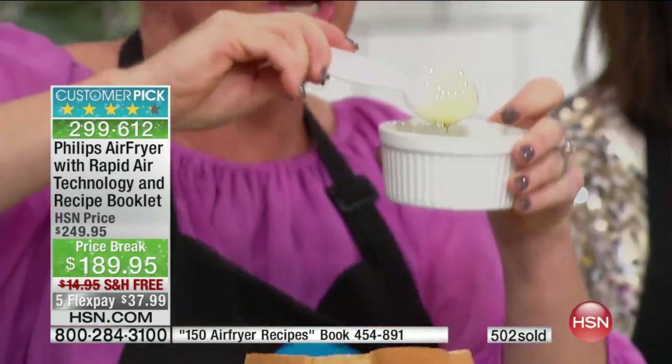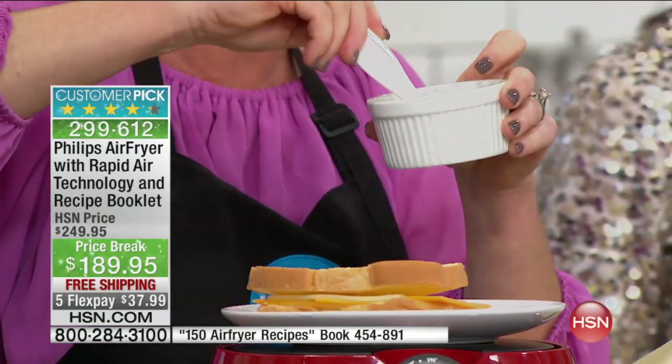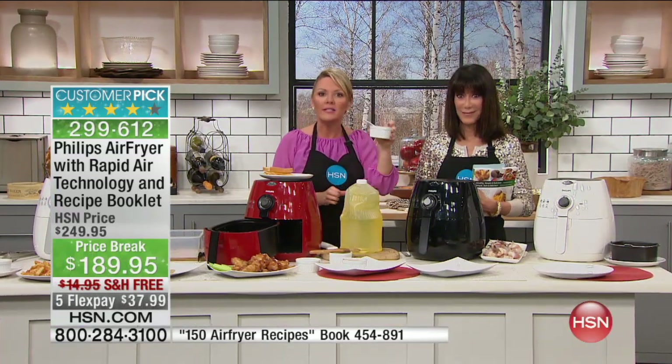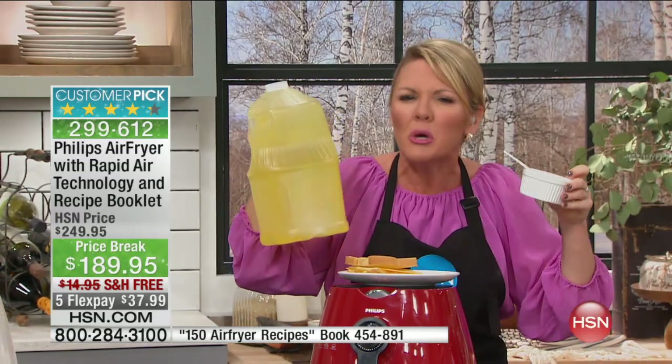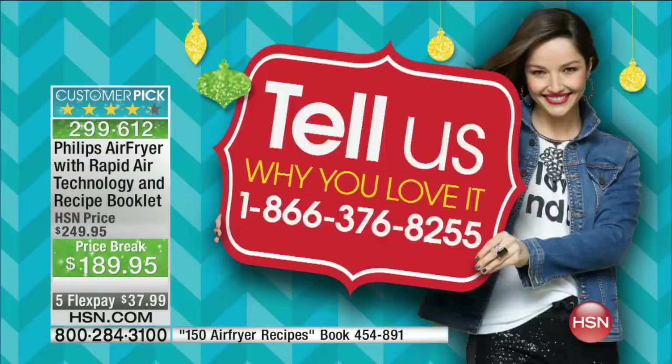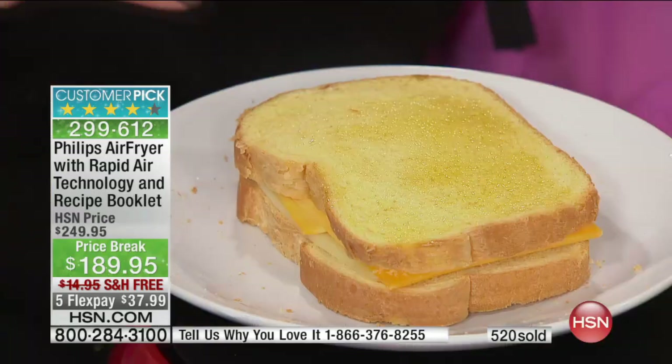One tablespoon or less of oil in absolutely everything we are showing you. So far I have not used any oil — I'm about to just brush a little on a sandwich and drizzle a little on some vegetables. This is the choice you make for the new year: would you like one tablespoon of oil, or a full jug of oil in your food? If you're watching and you happen to have the Philips Air Fryer, here's the talk line: 1-866-376-8255. Tonight you can get it home for $37.99 on FlexPay — any credit card, debit card, and PayPal, with absolutely no interest. Take the New Year's Eve air fryer challenge!